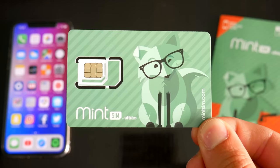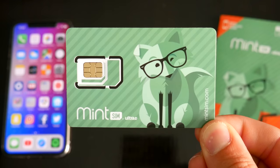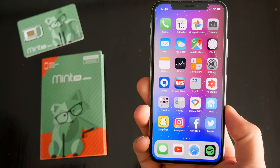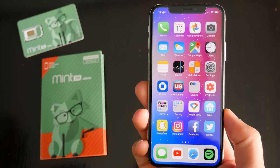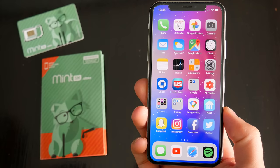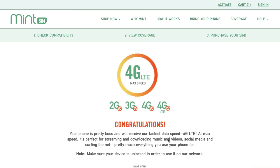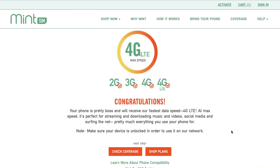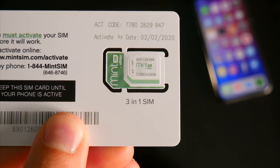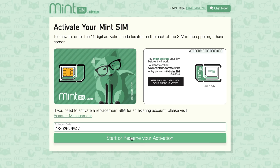When you first purchase a MintSim plan, you're sent out a new SIM card that's actually usable as a standard size, micro SIM, and nano SIM — you just have to punch out what size you need. One of the immediate requirements for me to even consider a service like this is that I had to be able to use the phone that I wanted. Luckily, my unlocked iPhone X was compatible, and you can use the IMEI checker on the MintSim website to see if your device works. As long as it's fully unlocked, no matter what the device is, it should work just fine. The back of the MintSim card has your unique activation code, and you'll use that on the website to activate the SIM and set up your plan.